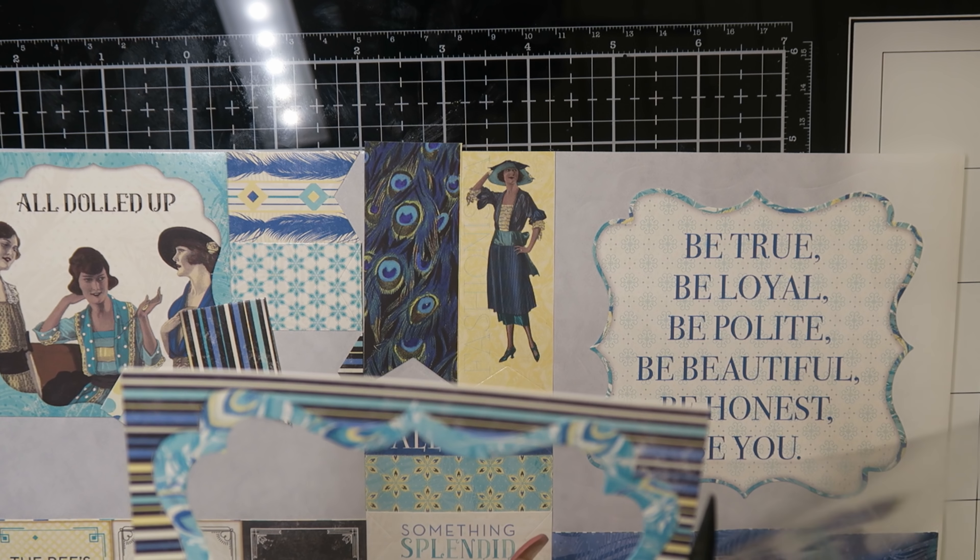With some foam adhesive I glued this peacock down — I colored him like the other peacock — and that is the final card.